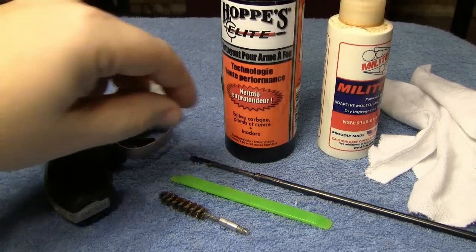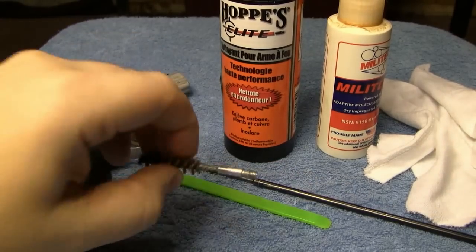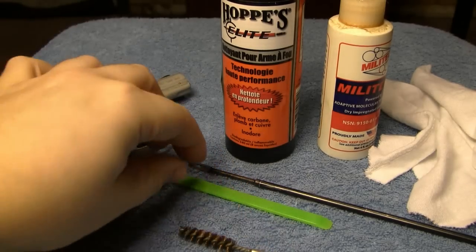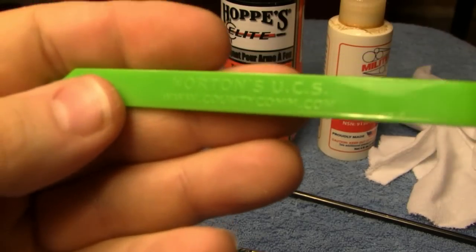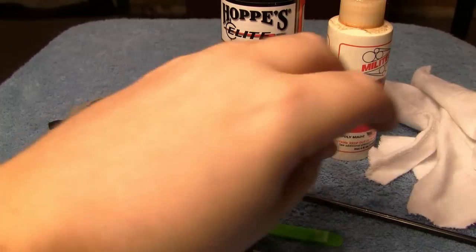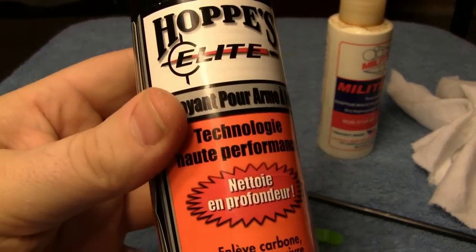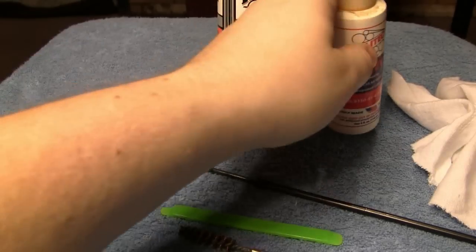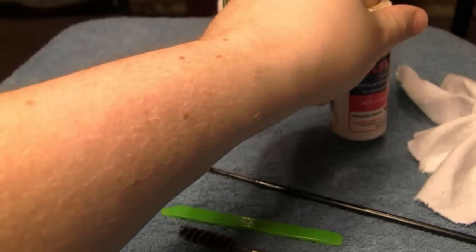What you're going to need is a cleaning rod with a looped end that holds a patch, a brass bristle brush in the caliber of the revolver, and one of these Norton cleaning sticks — you can get these at countycomm.com — to get into the tight areas. Get yourself a couple of cotton rags, whatever cleaner you want to use (I'm going to use Hops Elite), and for oil I'm going to use Militech, but use whatever oil you want — it's oil, whatever you have will work.